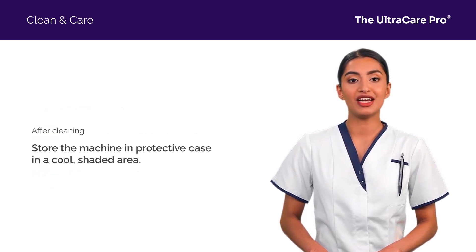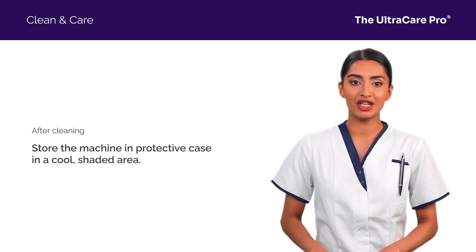After cleaning, store the UltraCare Pro in its protective case, in a cool, dry area, away from direct sunlight.